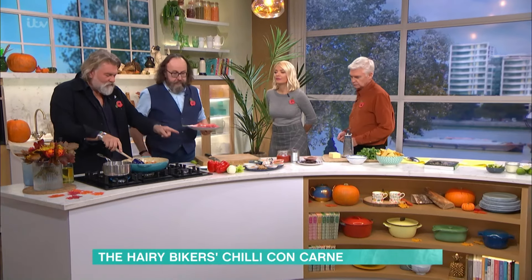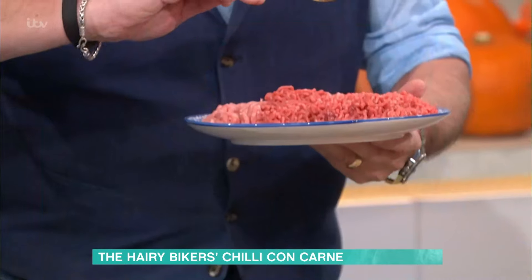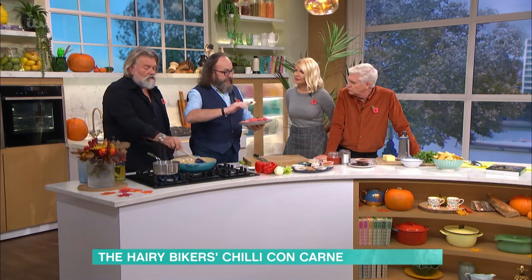In here we've got some peppers, some celery, and some onions softened in a little bit of oil. And then, Mr Myers, we've got some pork mince and some beef mince — because if you use two meats, it's like a meatloaf, it's just juicier and tastier.